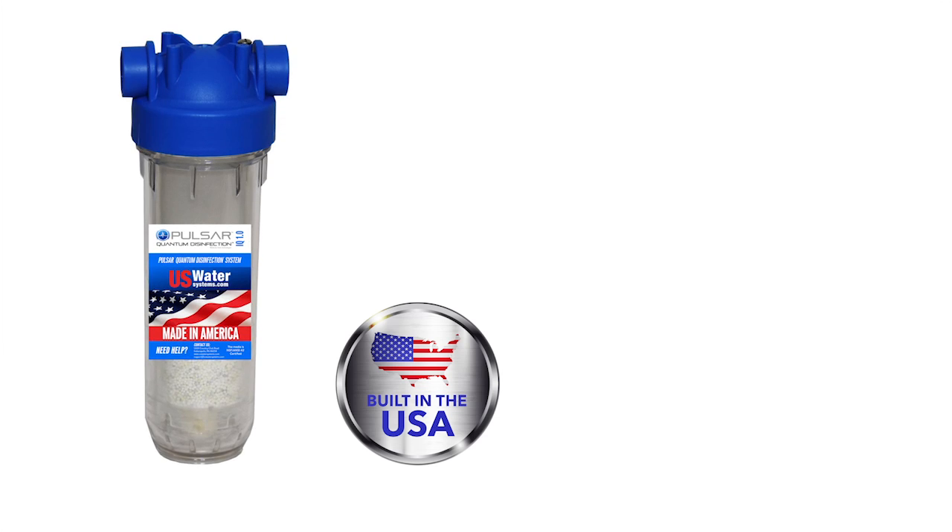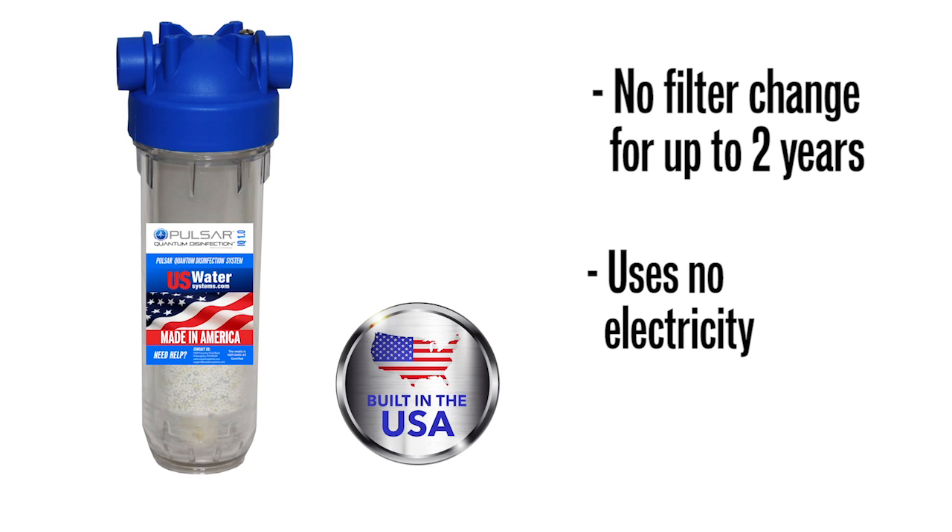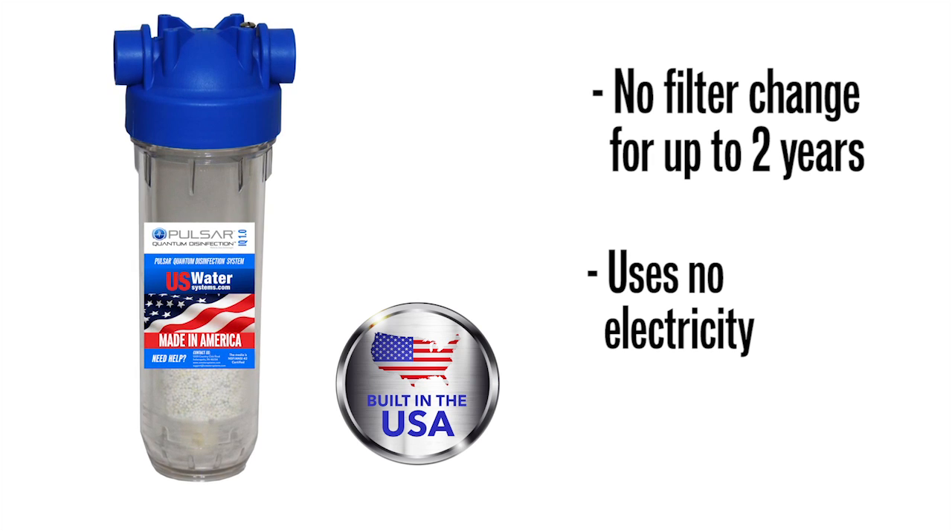Pulsar Quantum Disinfection adds nothing to the water, and unlike ultraviolet, when the power is out, it is still working — killing bacteria, virus, and cysts. The cartridge lasts up to two years or 150,000 gallons. And like any disinfection process, the water needs to be properly pre-treated.